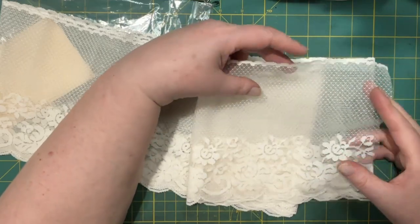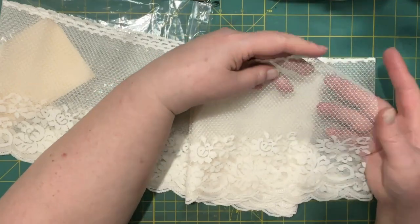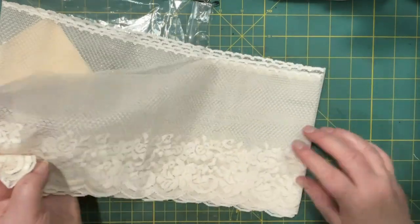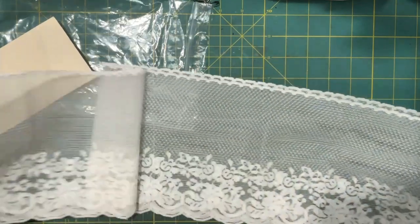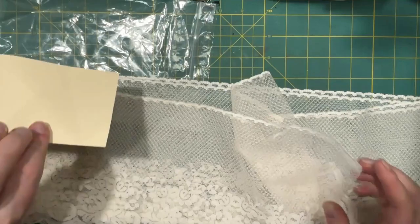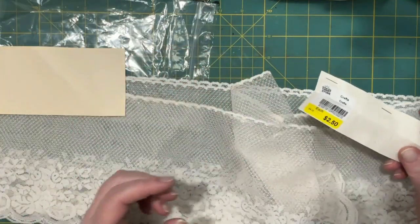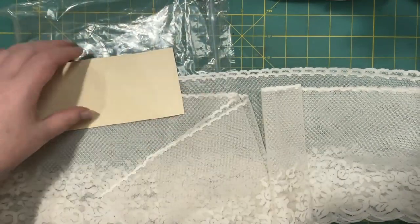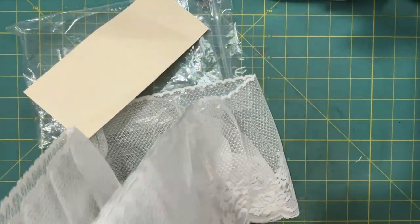That is so pretty. That would make an excellent backdrop to something. I'm not sure how much there is of it — maybe two and a half meters, and that was for $2.50. So yes, I spent a little money. But if I'd have had to buy this new, I would have ended up spending a whole lot more.